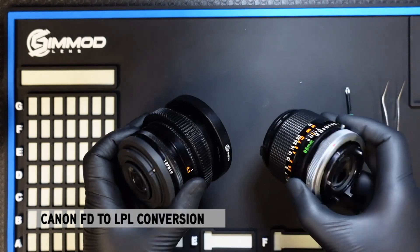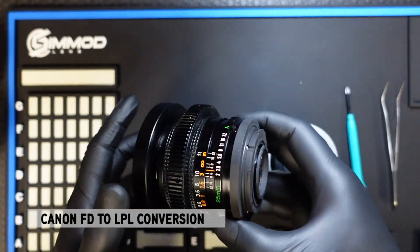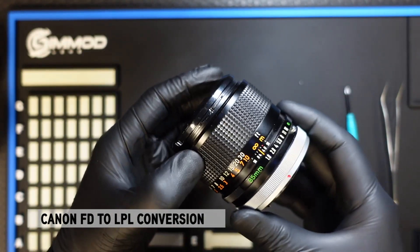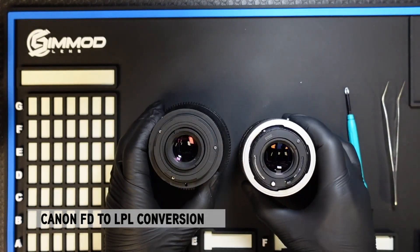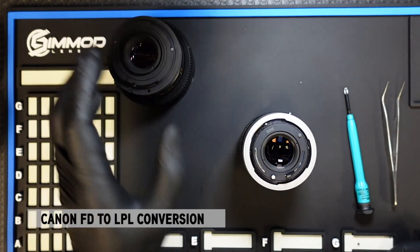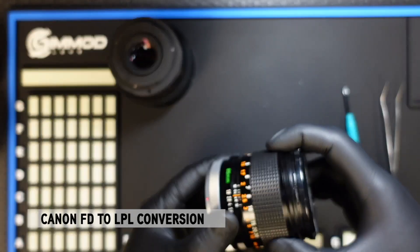Here we have two versions of NFD lenses. We have an already converted to EF FD35 F2 and a Canon FD85 f1.8 that has not been converted at all and still has its native FD mount. I'll show you the process on how to convert both in two instances. We'll start first with the native FD mount — a lens that has not been converted yet.